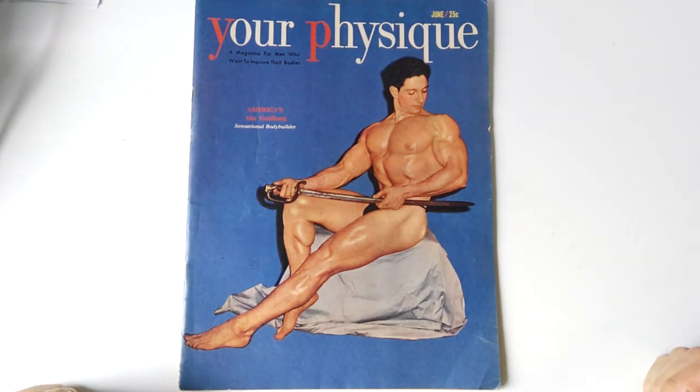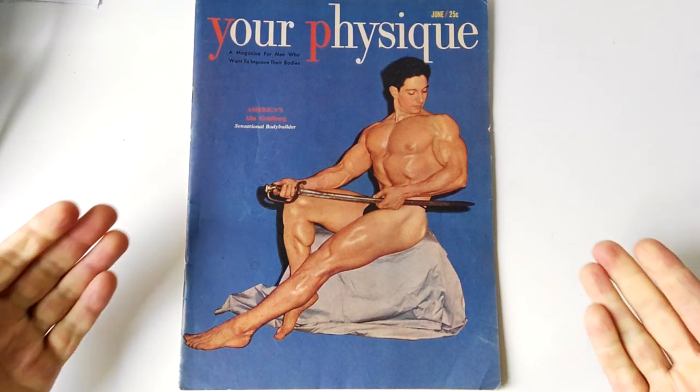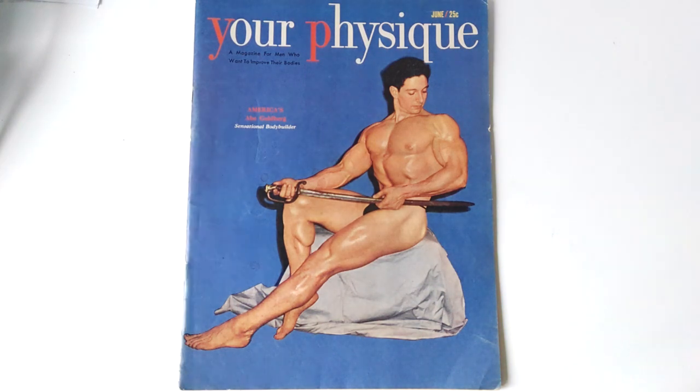To me, this is what bodybuilding should be: to develop an aesthetic, symmetrical, and very strong, powerful-looking physique. It doesn't need to be ripped to shreds — it needs to look healthy, strong, virile, and worthy of a photo like this. I love the covers and the physiques from the Silver Era because they really represented the epitome of masculinity at its greatest. Phenomenal.